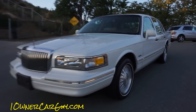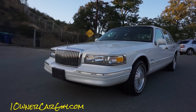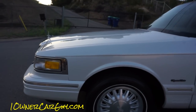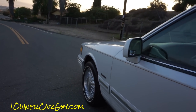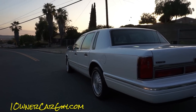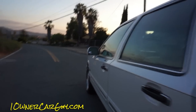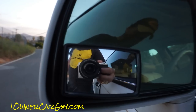It bugs me to have that Benz there — it just kind of messes up the side of my picture. Just beautiful. Heated mirrors with a little spot mirror on them as well, which is nice to have on a car like this.